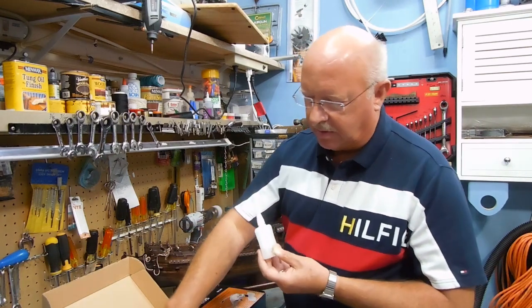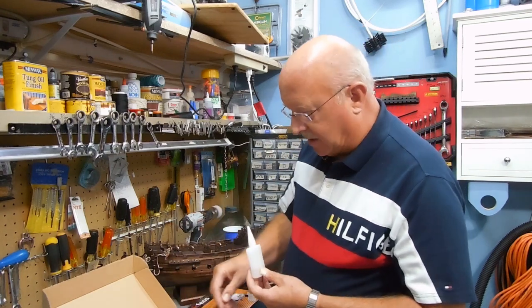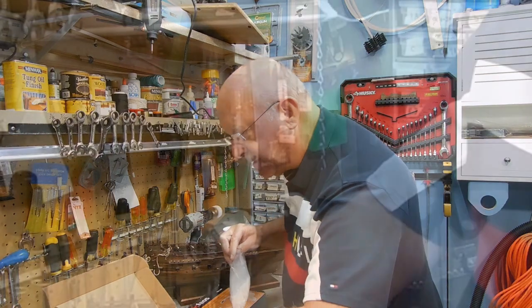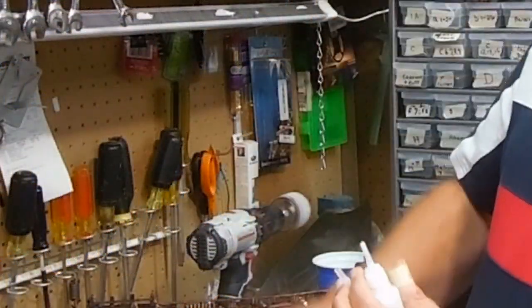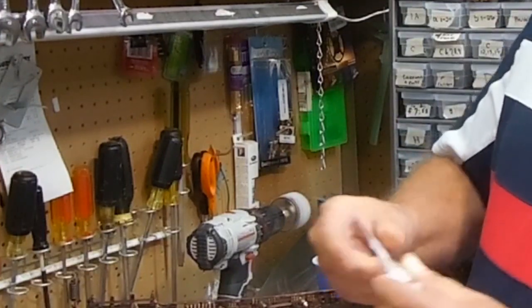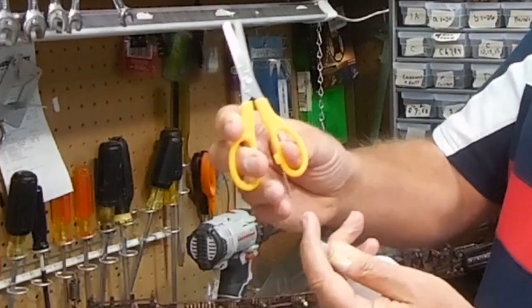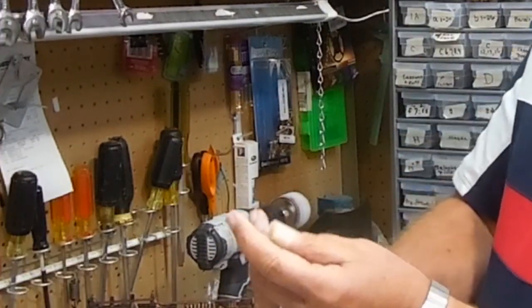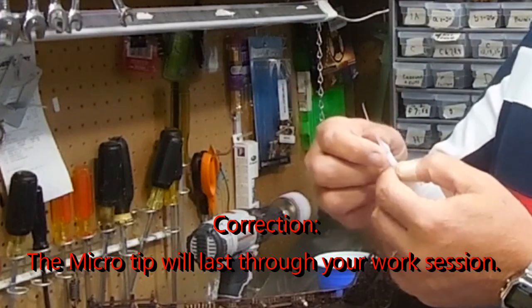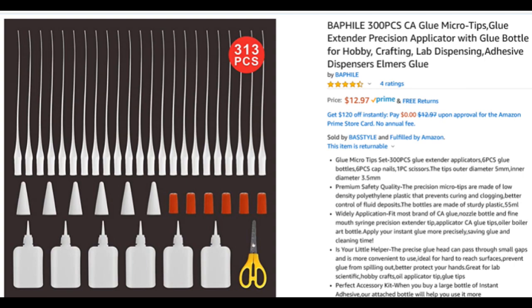I found this kit where you can get several plastic containers, several tips, and then probably the most helpful is a bag of 300 application tips. You transfer the superglue into the container, slide a tip over the top, take a pair of scissors and clip it to whatever point you want. It is a sealed end, so you slice that off and now you can get a real small amount of superglue through. After you use it, it clogs up — it's a one-time use. I'll put on the screen where I purchased it; it was Amazon and not very expensive.